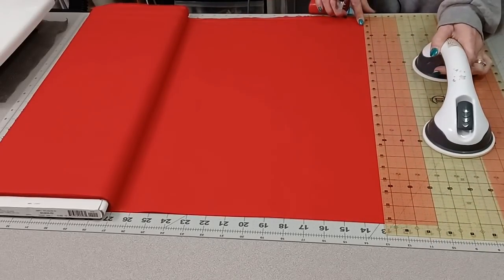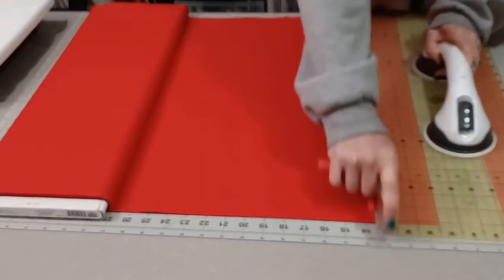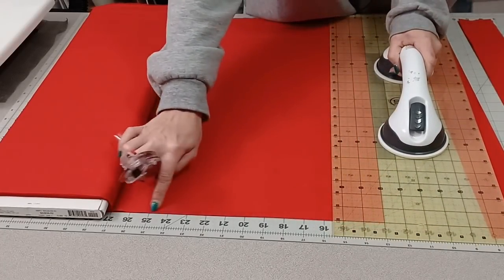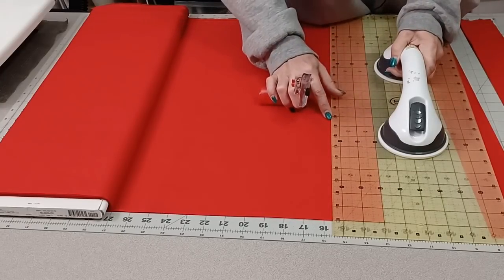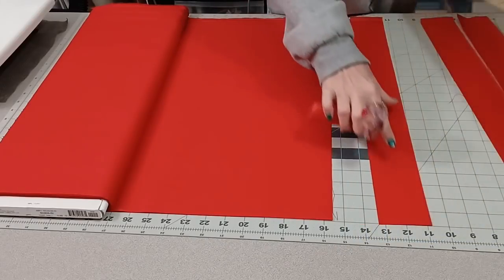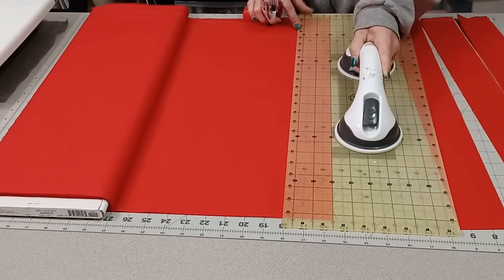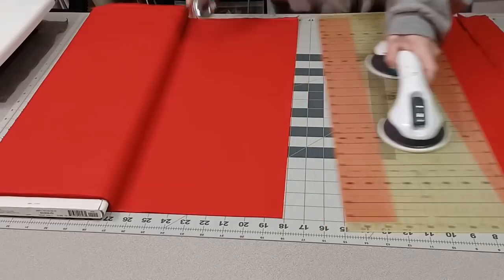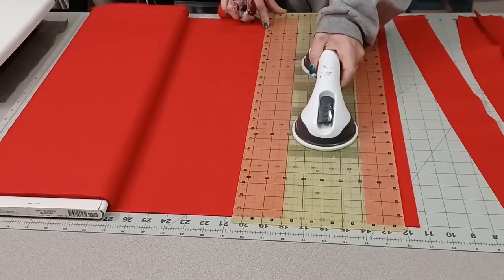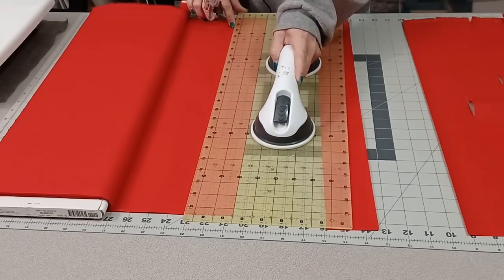This ruler stays in place on fabric so I literally just make a cut and slide it over. I'm going to repeat that process. I think I need seven strips, but I'm going to cut eight just to be safe because I'm filming this for you. I'm making sure when I do this that the line up here is straight with the fold of the fabric - that helps ensure accurate square cuts with no elbowed folds, which happens sometimes when cutting strips from yardage.